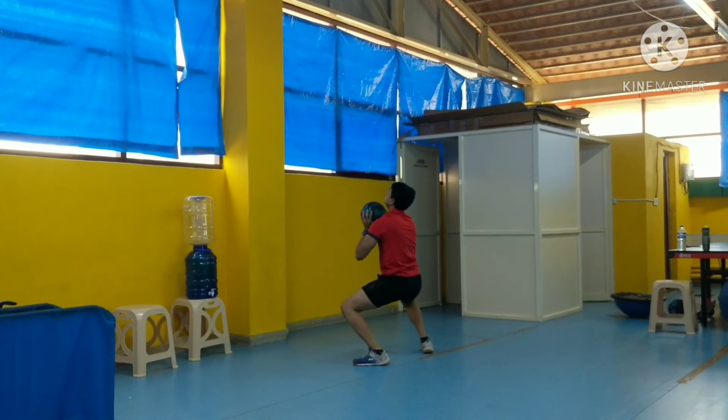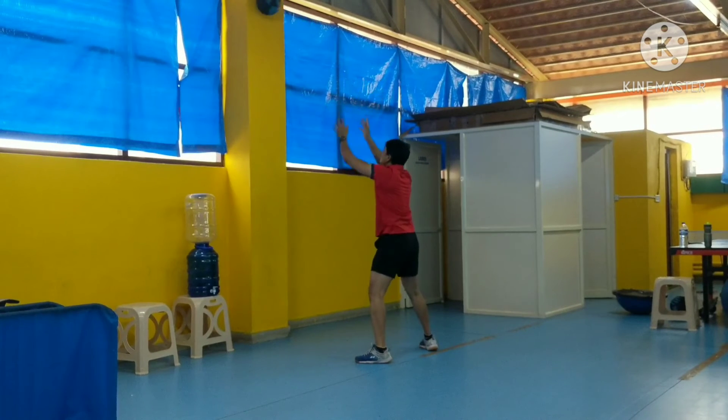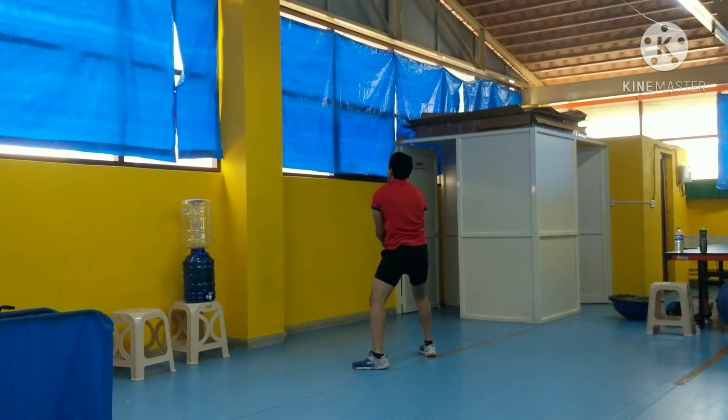You have to go down, act like a spring, and then throw it up. The power is mostly coming from the lower body, from your legs.